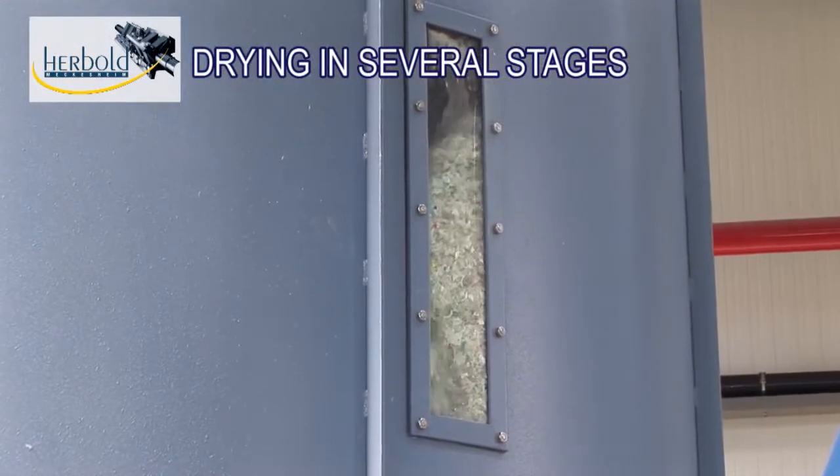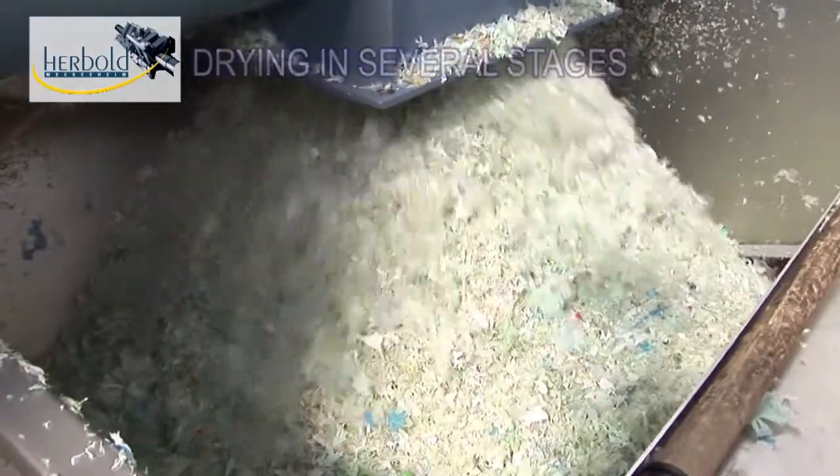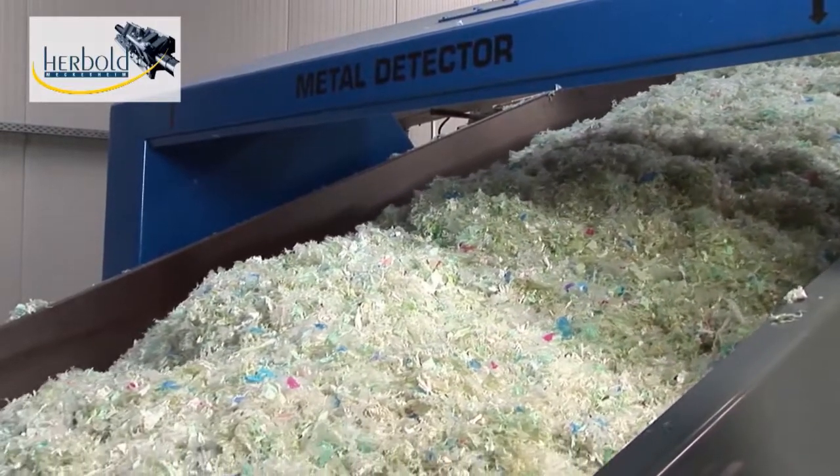The end product from the Herbold washing line: cleaned, contaminant-free film flakes, which can be fed directly to an extrusion or agglomeration process.